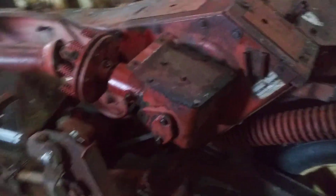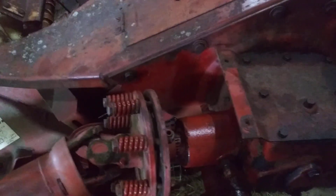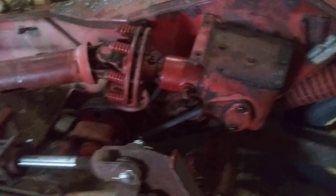I believe the 560 is gonna be pulling this 477 New Holland haybine. I had to put a little bit of work into it — the gearbox was a little wobbly, but other than that, got it all fixed and straightened out.